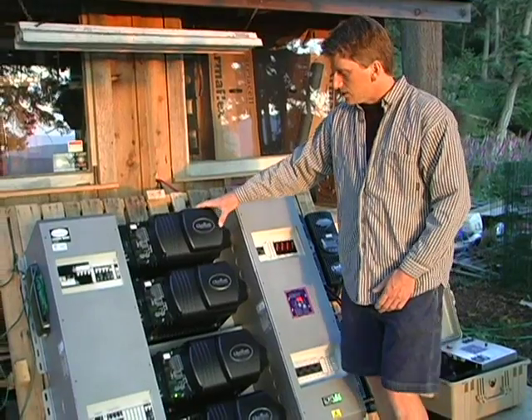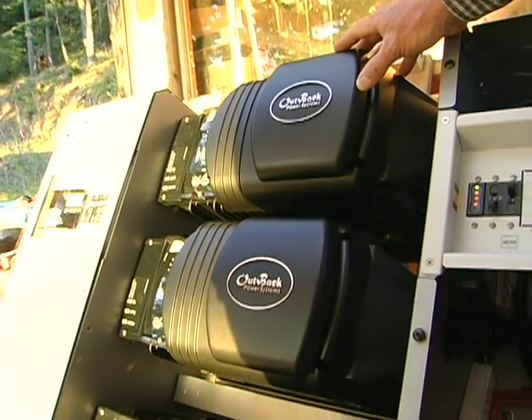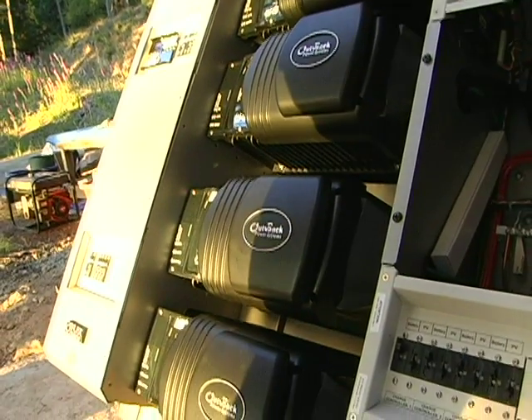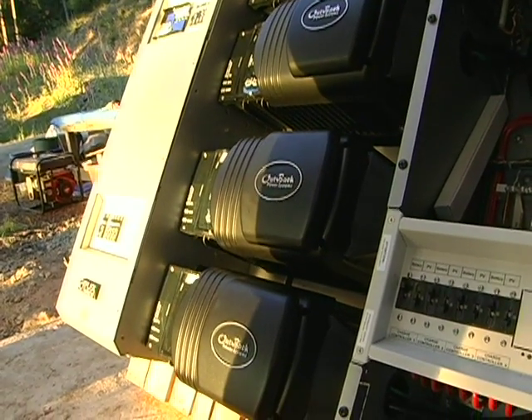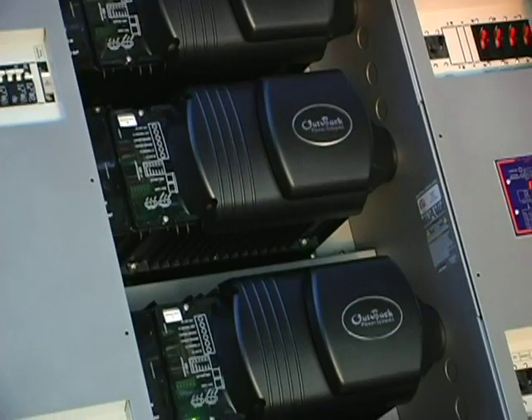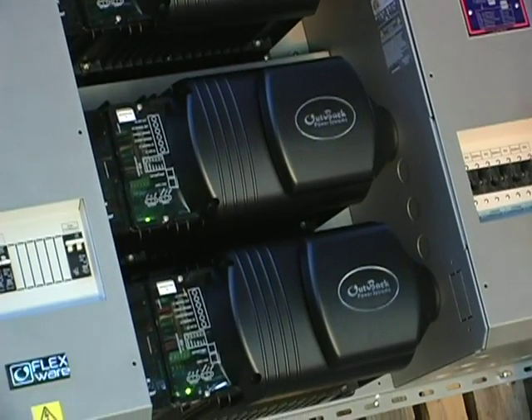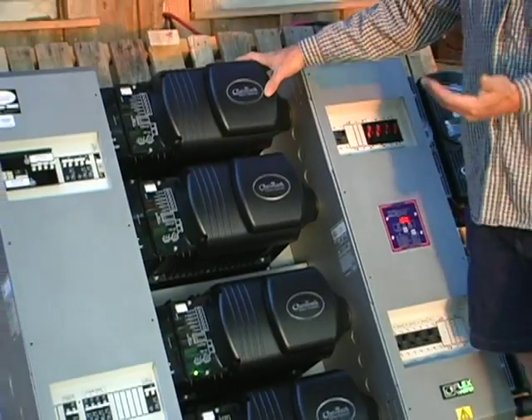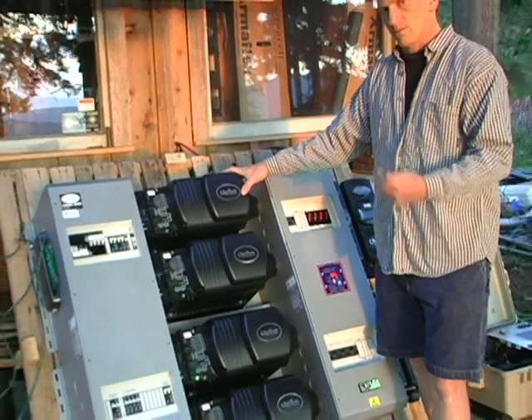These are sealed sine wave inverter chargers from Outback Power. Each one of these is rated at 3 kilowatts, 3,000 watts of continuous power. They will surge to over twice that for short periods of time for starting motors that have high inrush inductive draw when they first power on.